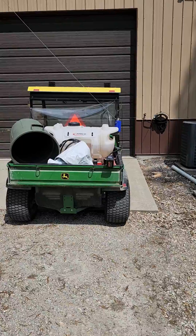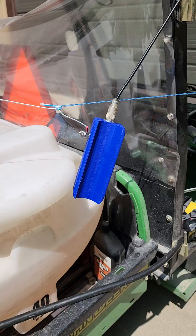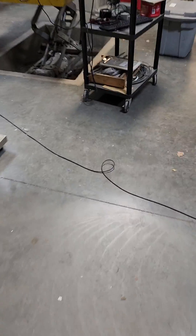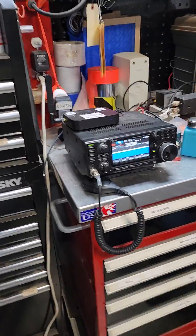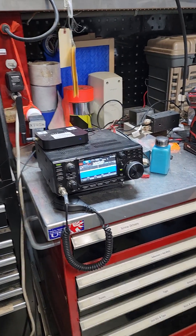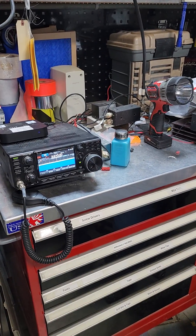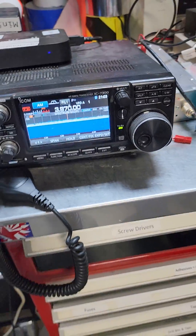Here we are going into the end-fed inverted V. We're feeding via RG58, and we put it on the NanoVNA. The worst SWR we had from 75 meters all the way up to 10 meters was 2 to 1. We're hooked to an ICOM radio and it works great.